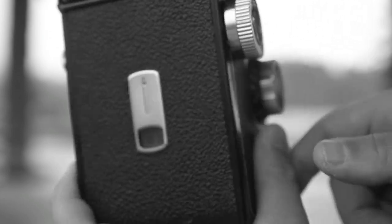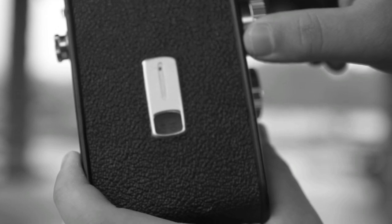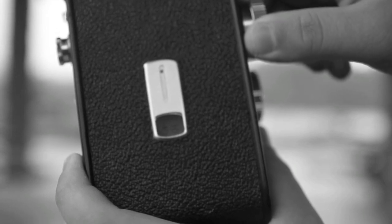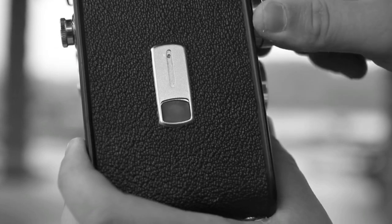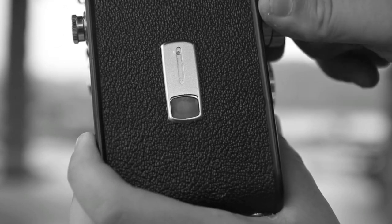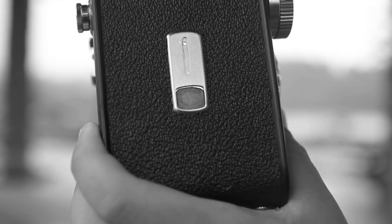After you are done taking your photo you will need to advance the film by twisting the knob that is located right above the focusing knob. Keep twisting the knob until you see the next number appear in the little window, then you are ready for your next photograph.